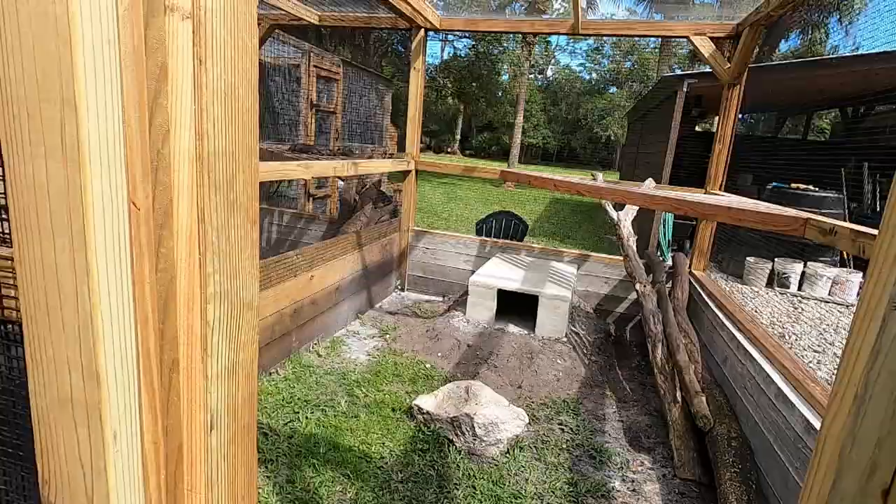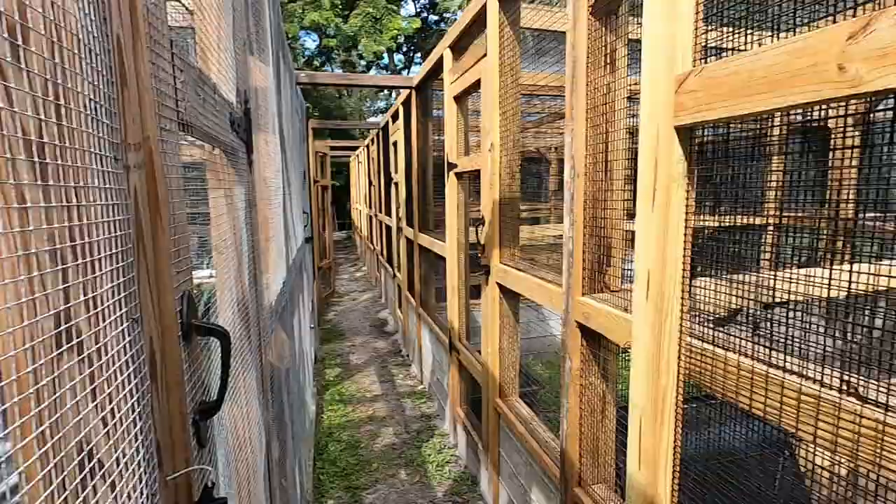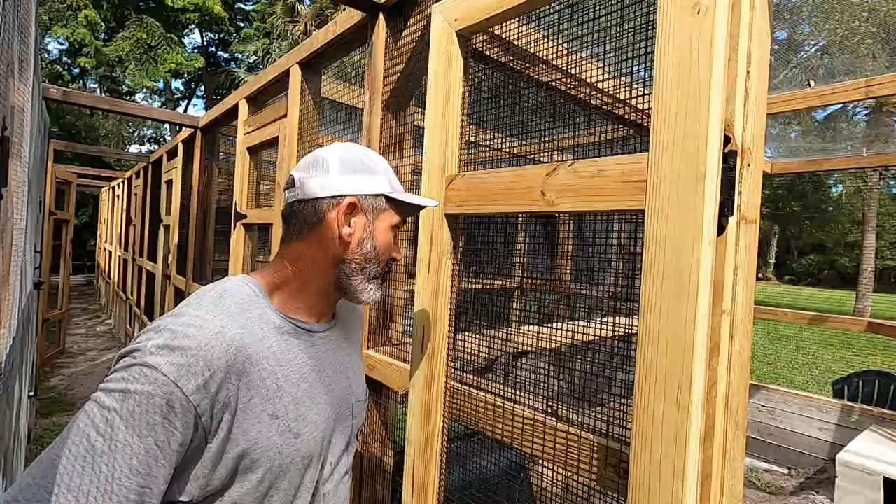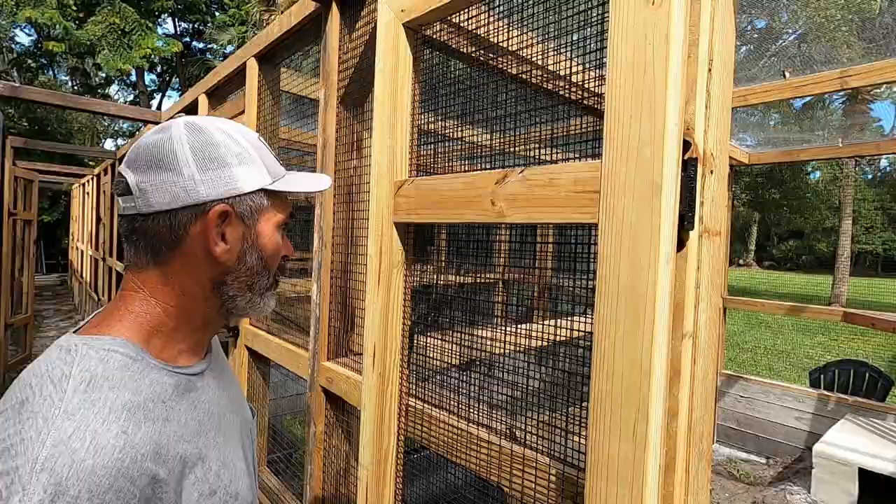This place looks amazing already. Holy smokes. Look at this, guys. He has been just working his butt off making these really cool enclosures. And beyond that, you're making some really cool boxes — the heat shelters — because all the big lizards are going to stay outside for the winter. That's amazing, man.